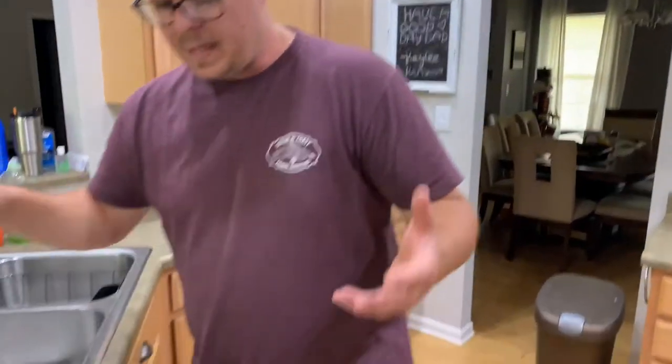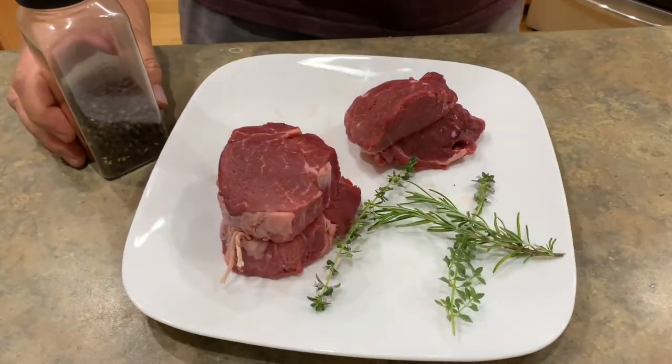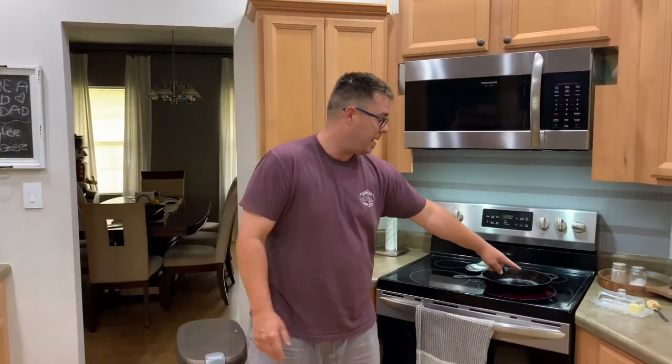If you guys have followed my videos, I've got a barbecue steak video going — I'm going to link that one right up here. Now, this is not the time to do barbecue sauce. When you put barbecue sauce in your pan, it's going to have a higher chance of burning, and that's not what we want. We do want the heat to be high, but we don't want the steak to burn — there's a big difference. Our cast iron skillet is smoking right now, so that's a good sign.